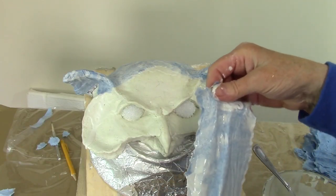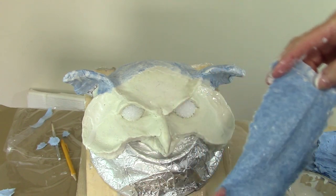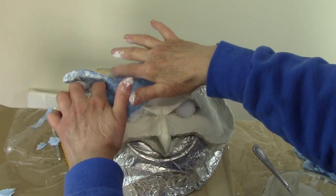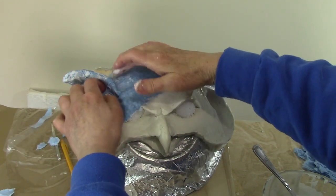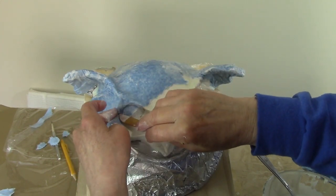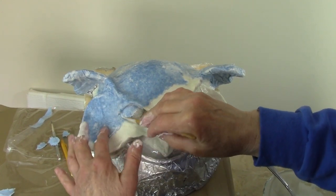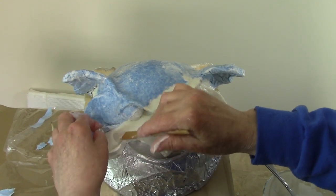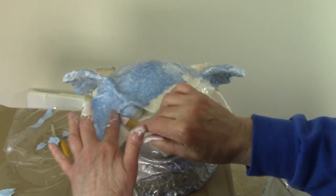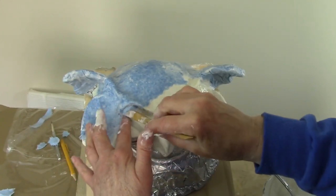I'm dipping my paper in the paste. I know that Dan Reeder says he'll come and get you if he catches you doing that, but I'm doing it because I actually want a lot of paste. There are some parts I really want to emphasize when I'm painting, and the eyelid is one of them. So I'm using my tool to make sure the paper gets down into that dip right there and defines the eye really well.